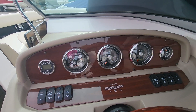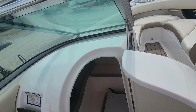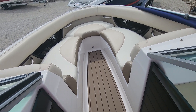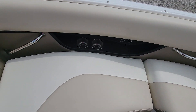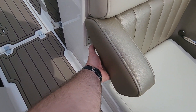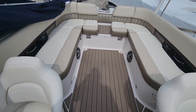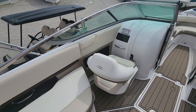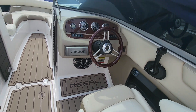Fusion radio. The dash is perfect — not faded at all. This one has a pump-out port-a-potty. Bow seats — everything you want; they even have the armrests that pop up. So yeah, 2011 Regal 2500 — absolutely beautiful boat. Oh, I forgot to mention: you do have a subwoofer underneath the driver's helm.